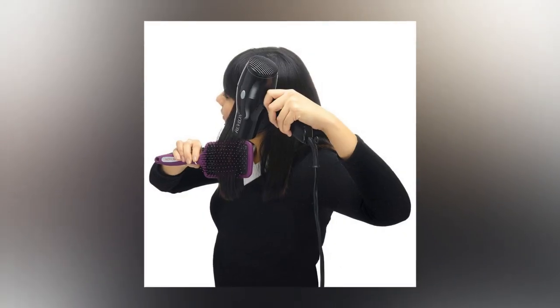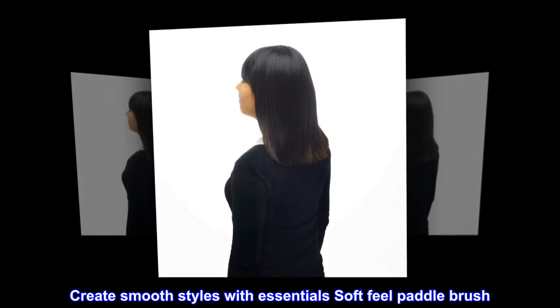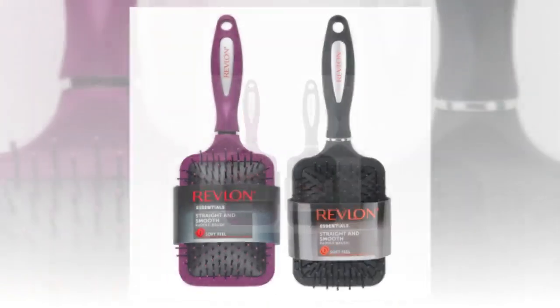Create smooth styles with the essential soft feel paddle brush, great for loosening up curls as well.